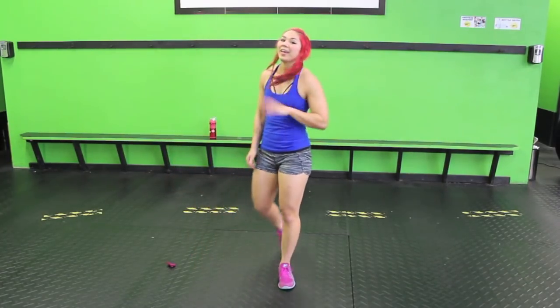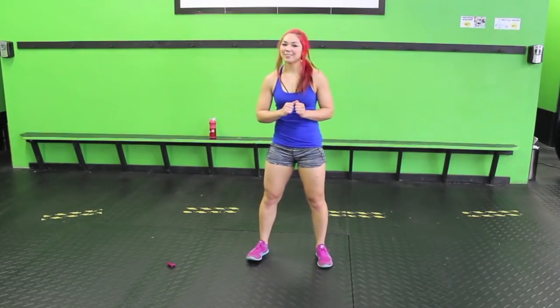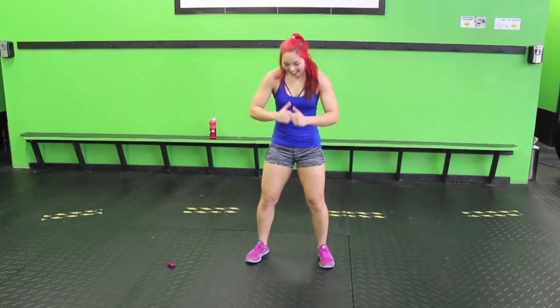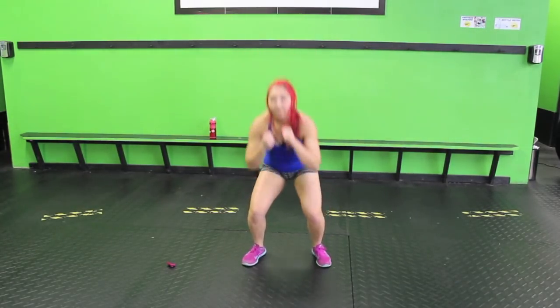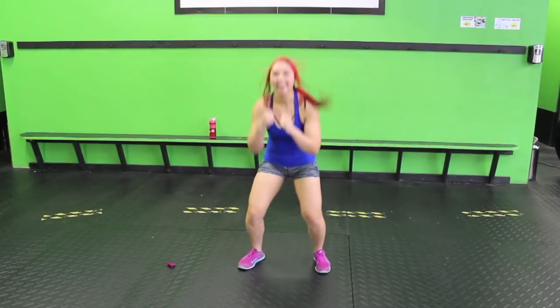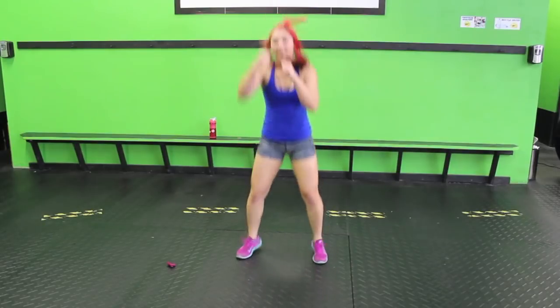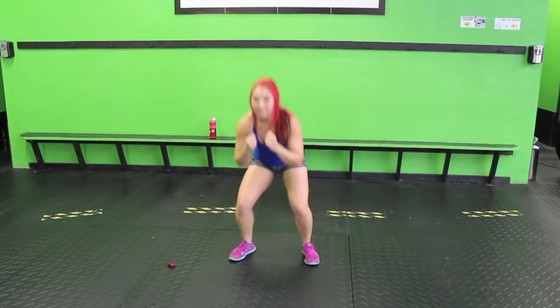Squat jump, two punches in the air, and then this move is done. I love Tabata. Punch, punch — keep it going. Ten seconds, almost there guys. Finish it out.